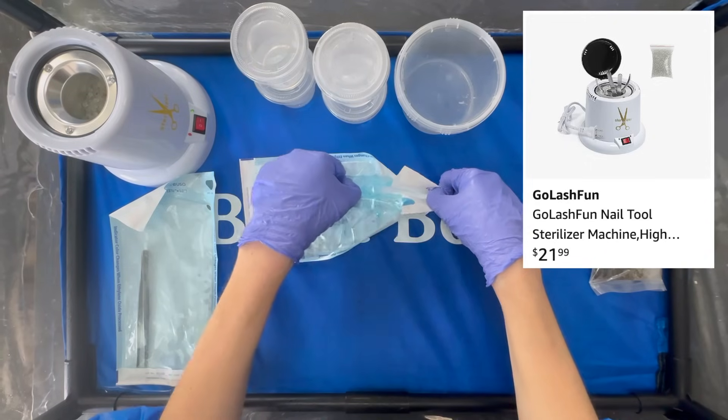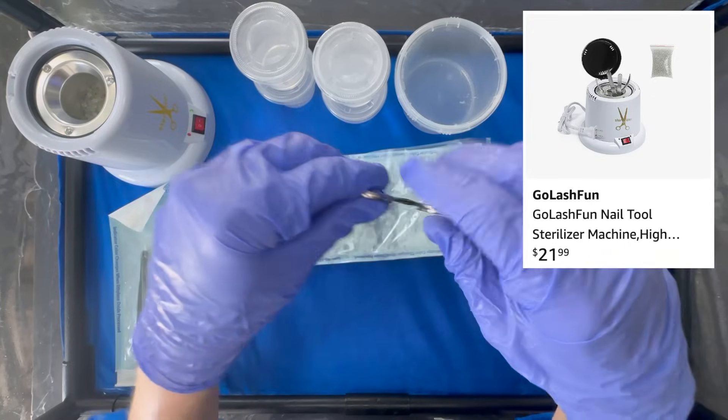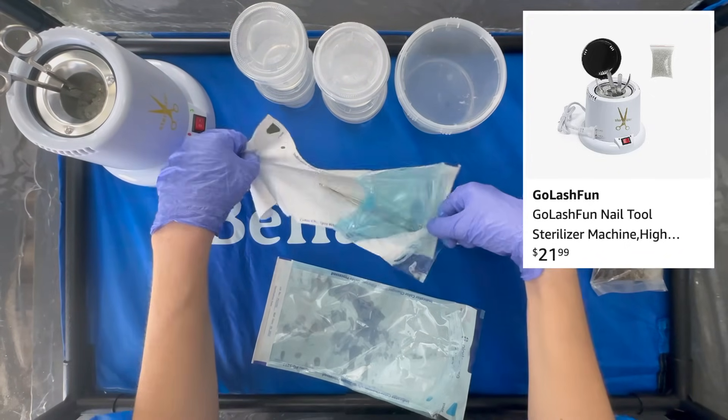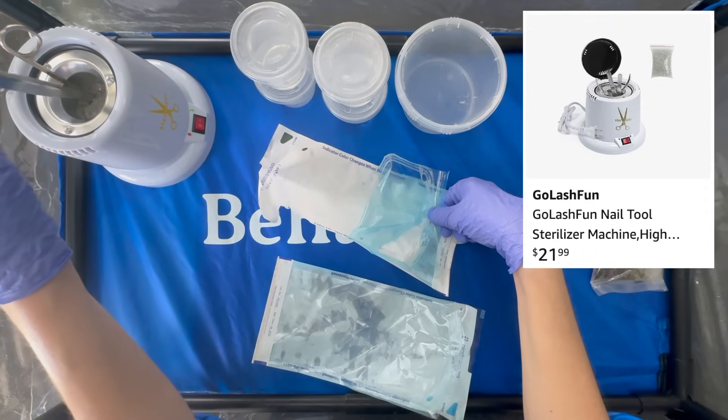If you can't find a nice glass bead sterilizer secondhand, you can also get cheap ones from Amazon. These ones are primarily used by nail technicians, I think. And although they don't heat up as hot as a lab-grade glass bead sterilizer would, I've still found them effective for doing plant tissue culture.